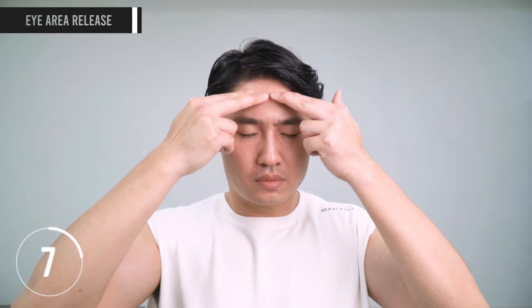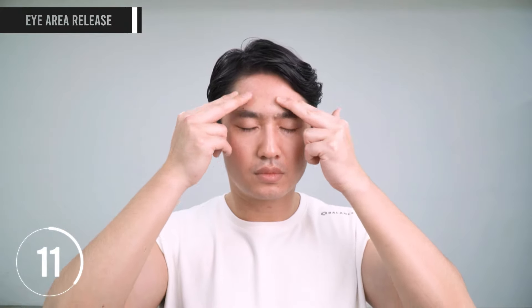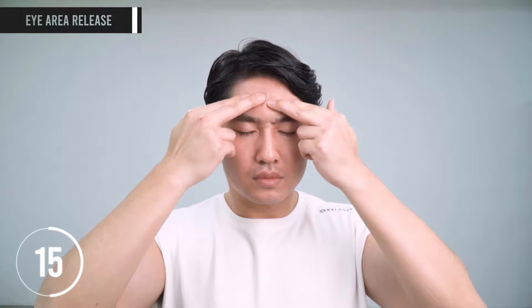Now, with two fingers, we massage the muscles surrounding the eyes and the muscle covering the eyes. After massaging the eye area itself, we're going to massage the frontalis — the muscle on your forehead. Then the muscle next to the orbicularis oris, and the temporalis on the side of your head.